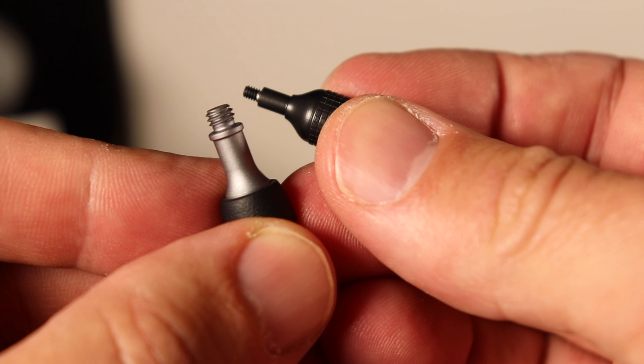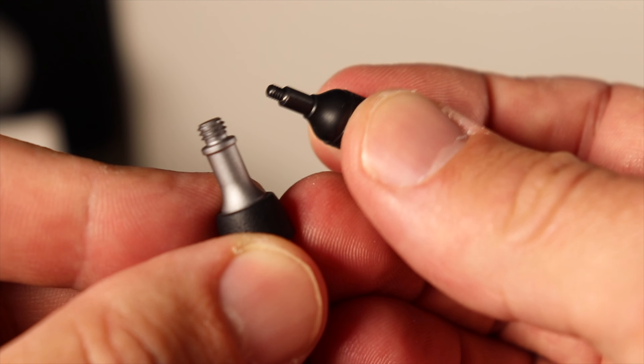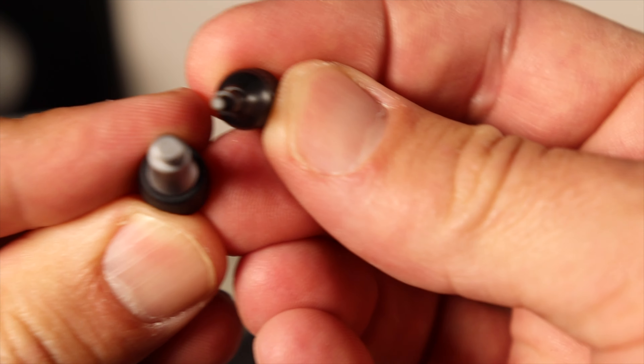One of the first things I noticed right out of the box is that when you put the thumb sticks onto the controller, they have a completely different connection — really tiny and skinny — compared to the thumb sticks that screw into your Air 2, your Mini 2, and all your other DJI Mavic style drones. It's a completely different setup, and the thumb sticks themselves have a completely different type of spring tension.